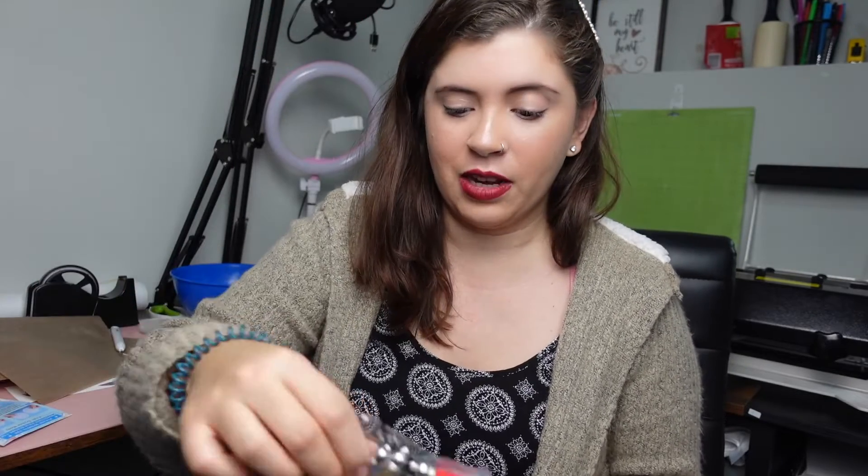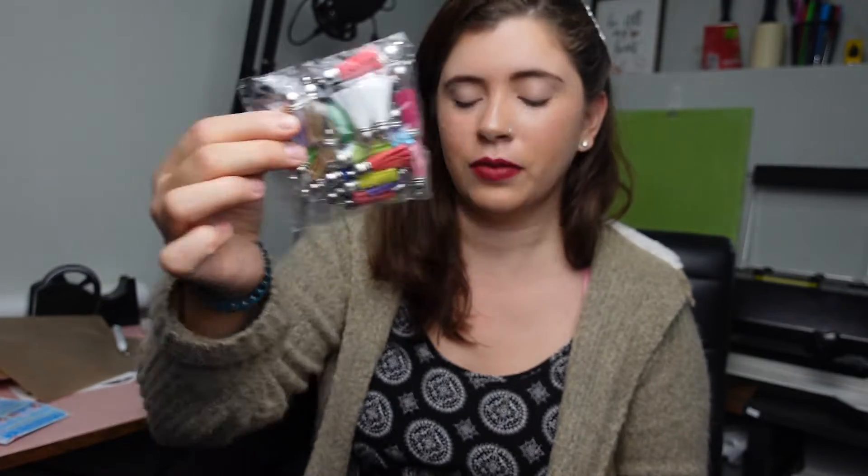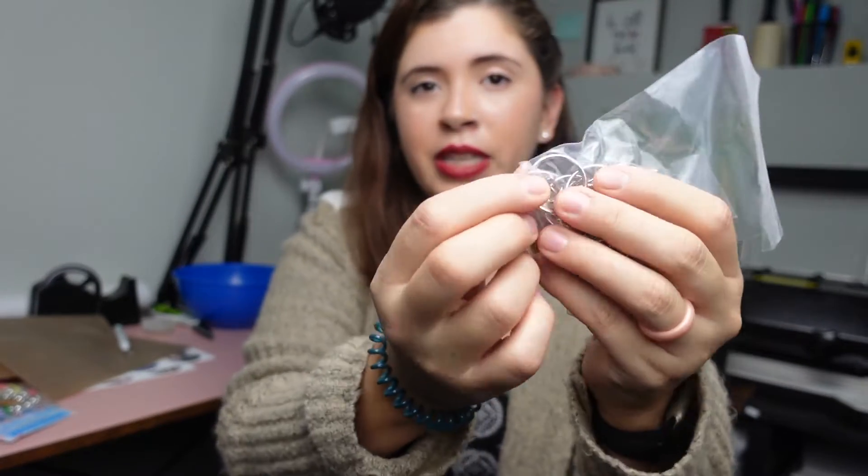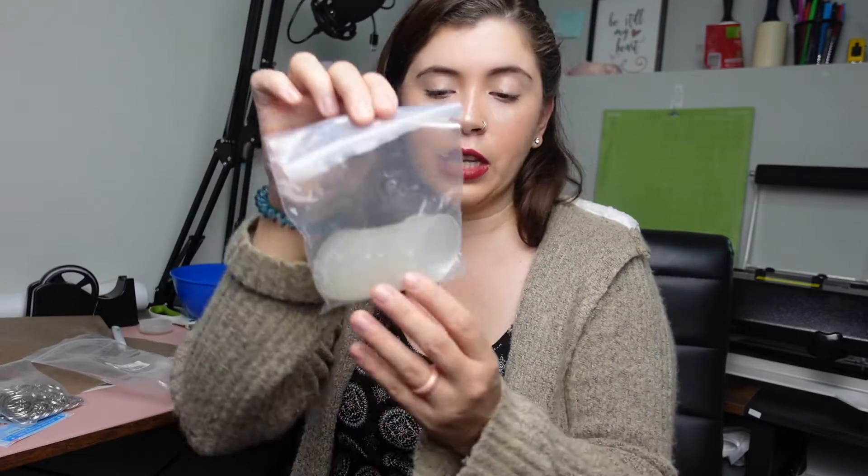These keychains are from Amazon. They come in a 30 pack. They come with a little card that shows you some instructions. They come with little tassels, key rings, and the smaller rings to attach the key rings. The key rings have a little chain to them, and then they come with the acrylic blanks. These are $10.99 for the 30 pack, which is not bad, especially since it comes with the tassels and everything. These are two-inch keychains, which I think is a good size.